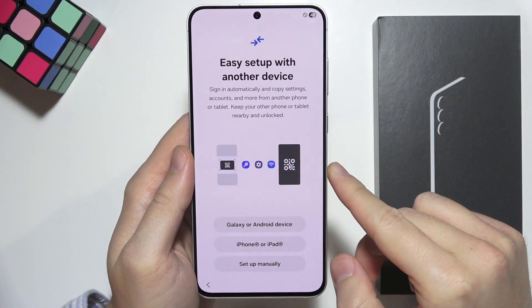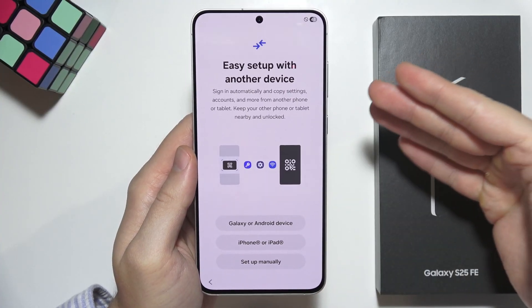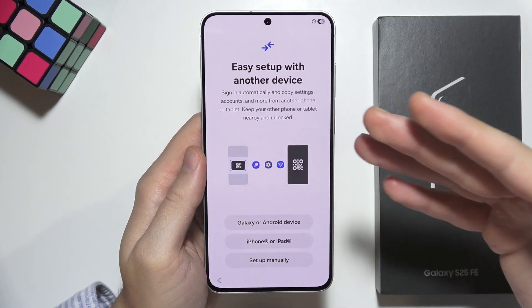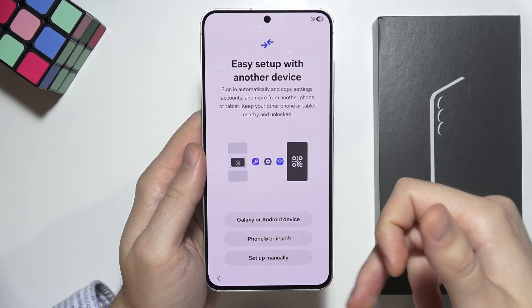Click next in the right bottom corner to go forward. Now we have two options: if you want to quickly set up this device without transferring data you can do that, or you can transfer all data later after the first setup, but you can also do it right now by using your Android phone or iOS device.